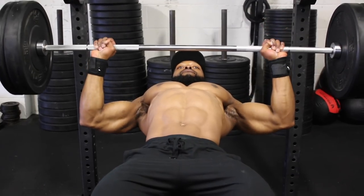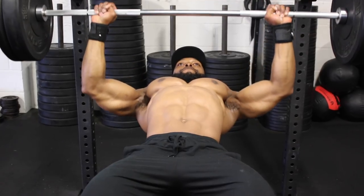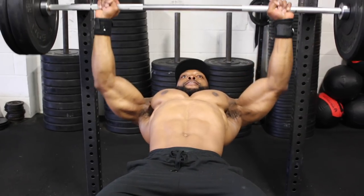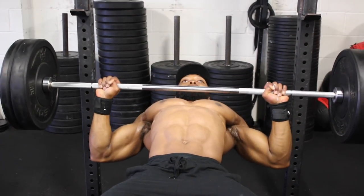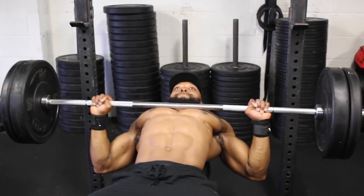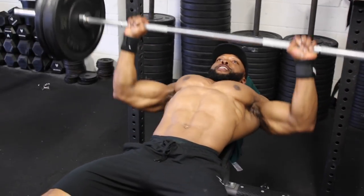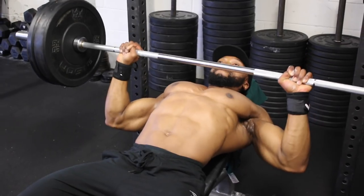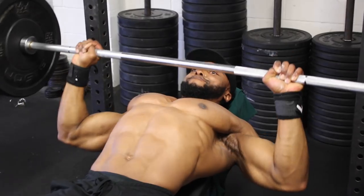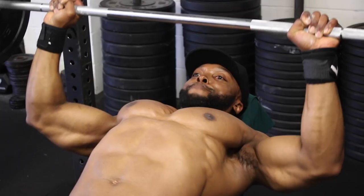With the fourth set we'll be doing 10 reps at a five-second eccentric tempo. Some of you are probably wondering why so slow — well, the longer we can keep the muscle under tension, the more muscle fibers we are recruiting to assist the movement, which leads to hypertrophy. Hence, the longer you can keep the muscle under tension, the better.